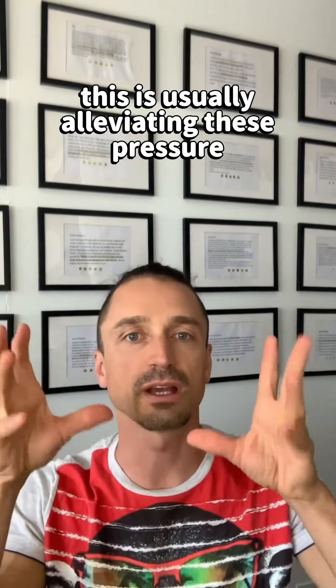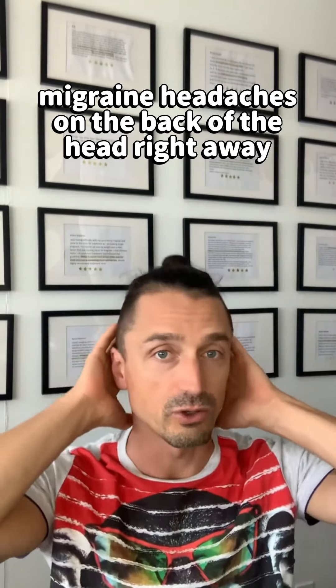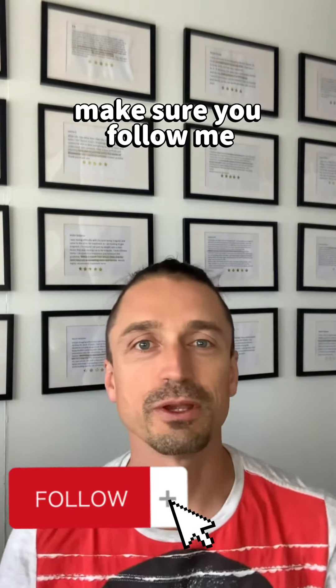This usually alleviates these pressure migraine headaches on the back of the head right away. Make sure you follow me for more tips.